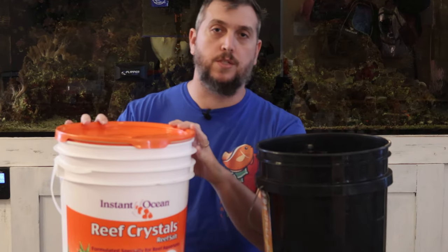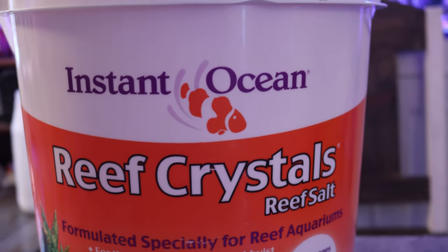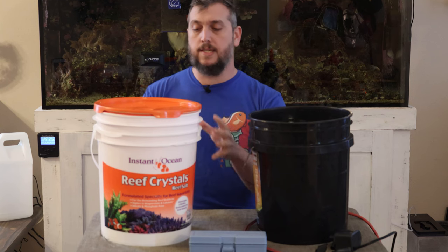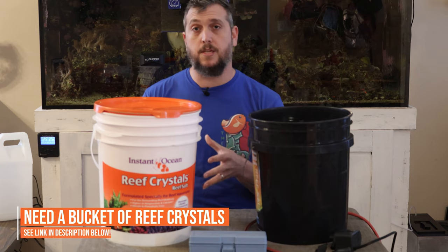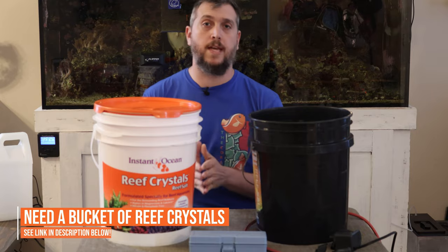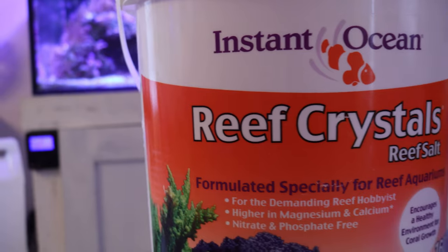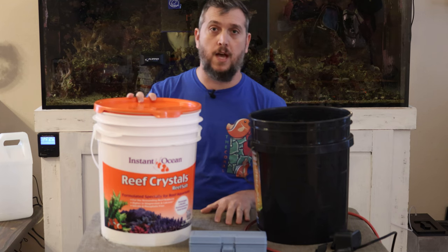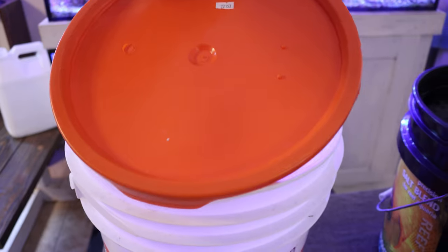Today I'm going to be using Reef Crystals from Instant Ocean. One reason is that it's formulated specially for reef aquariums and has the trace elements needed for your corals' health, as well as added calcium for stony corals and coralline algae. Another reason is that Reef Crystals is the salt mix I started with when I first got into the hobby — it's very reliable and really easy to use.